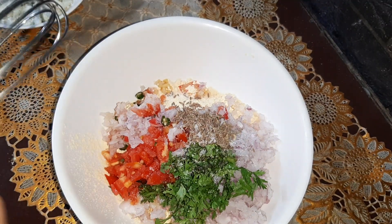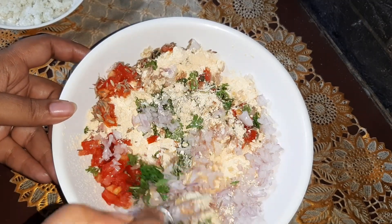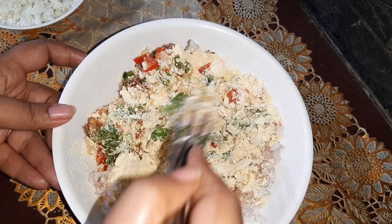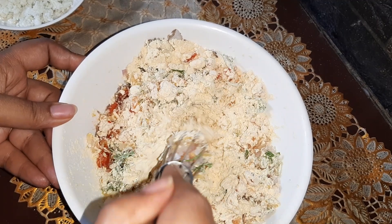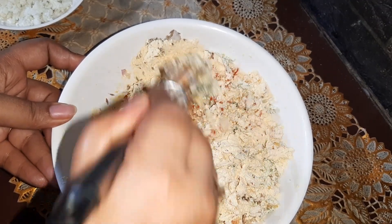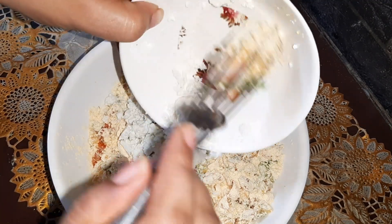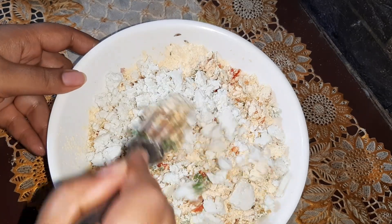Now we are going to just mix it. Friends, you can also add capsicum — green bell pepper — if you have it; it will taste good. Now we'll add the paneer also and mix it in.